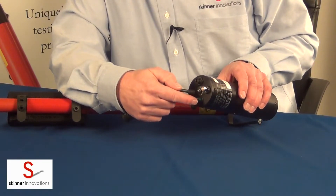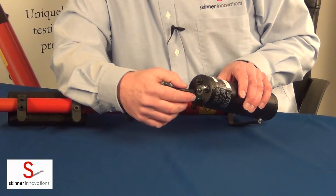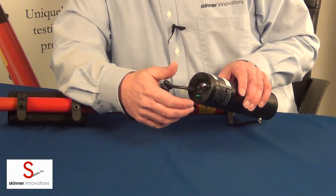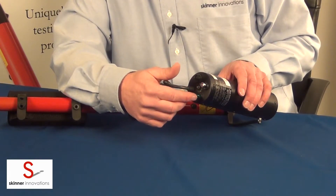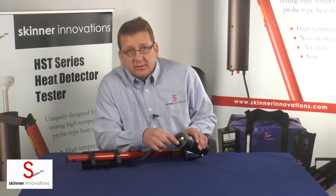The green part here is a bright LED, very easy to see even when it's up high. It's very easy to see the LED light blink. This will indicate temperature or test progress.